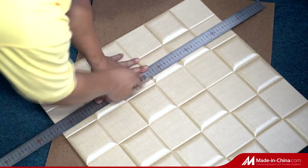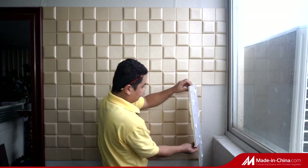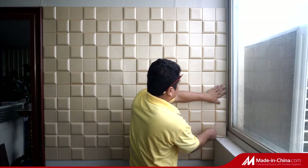When the size of the wall won't match the panels, cut it by knife and make sure the cut cross section is covered by silicone.